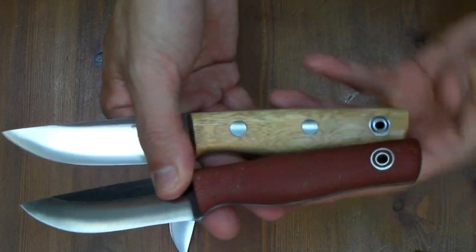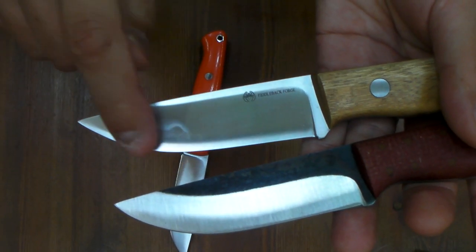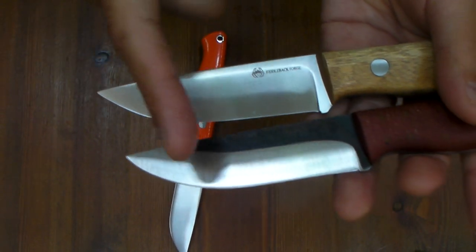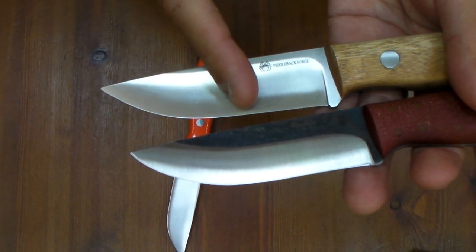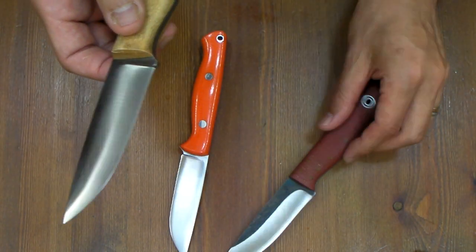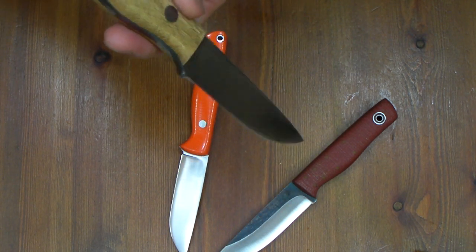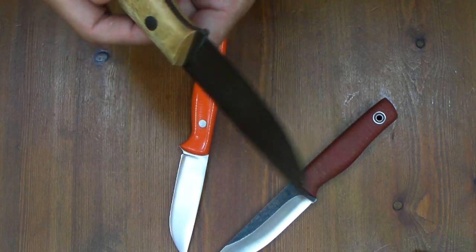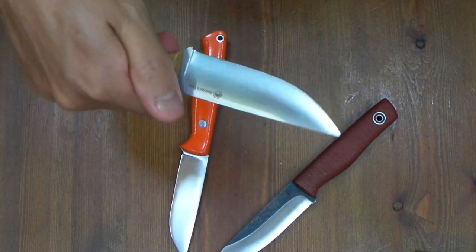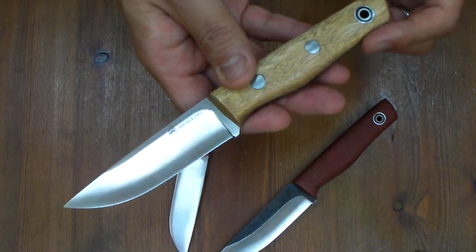And the tip is different. Look at this — this belly curvature is shallow and deep, so the tip is more sharp. This is a good slicer. This is a good piercer. Bushcraft people love making a hole in wood — like a screw movement — and as I said, shaving. So I think this is more of a bushcraft knife than a survival knife.